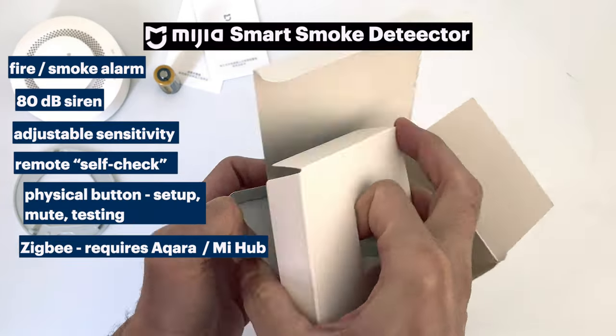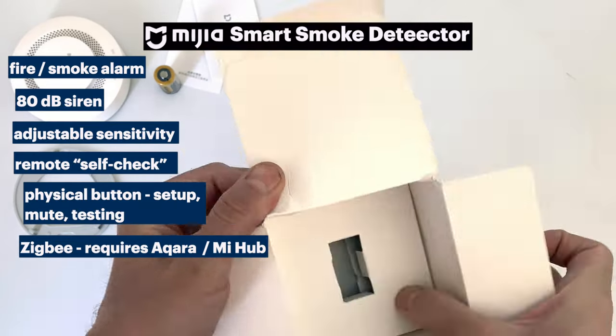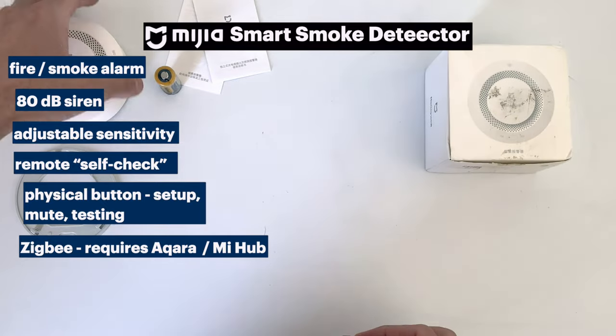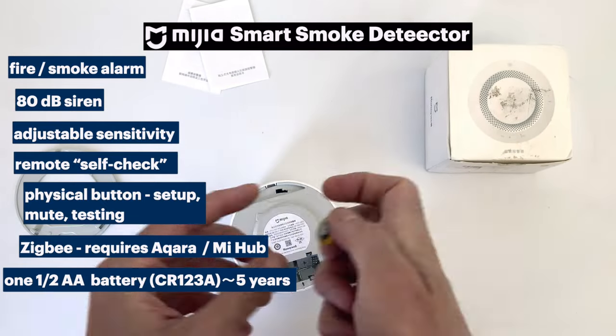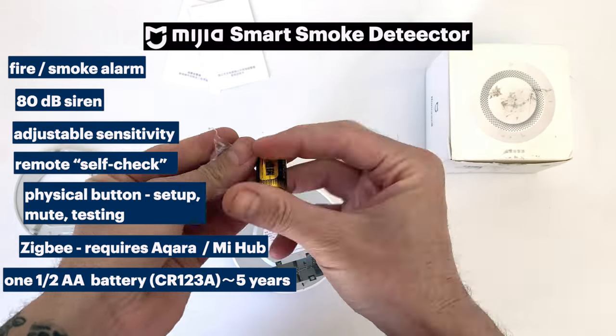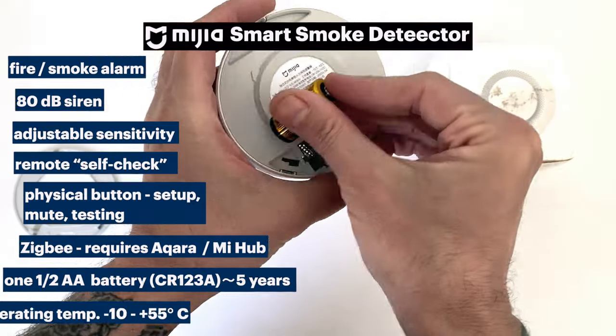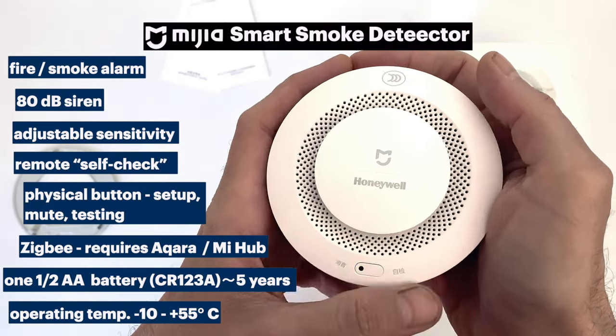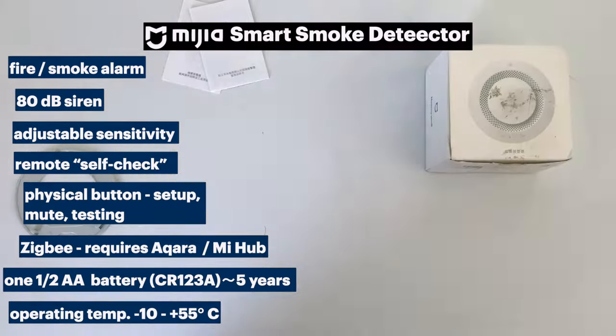It is a Zigbee accessory so you will need some sort of hub. We're using the Acura hub, but you can use the MeHub as well. It requires a half double-A or CR123A battery which will get you about five years of life, and it has an operating temperature range from negative 10 to 55 degrees Celsius, which is pretty wide.